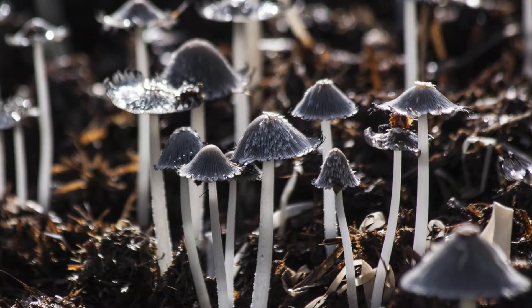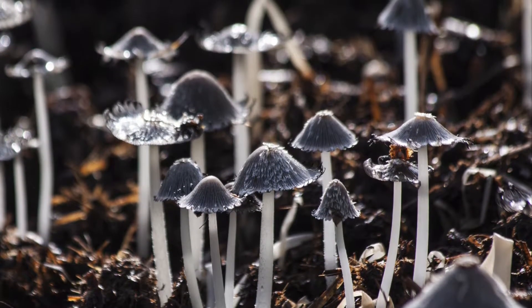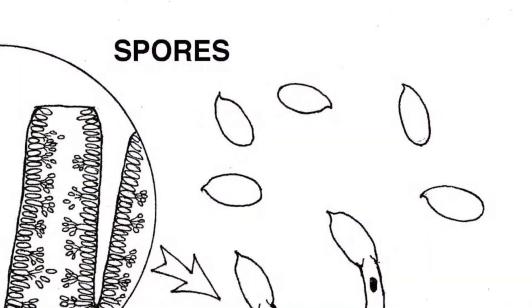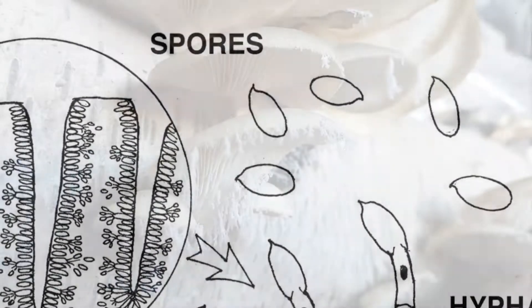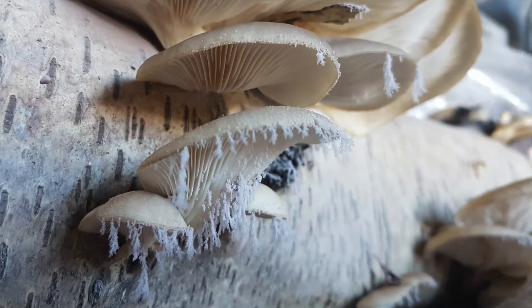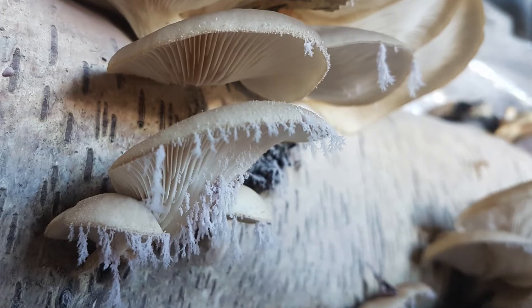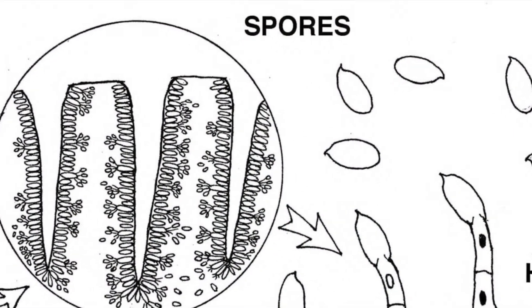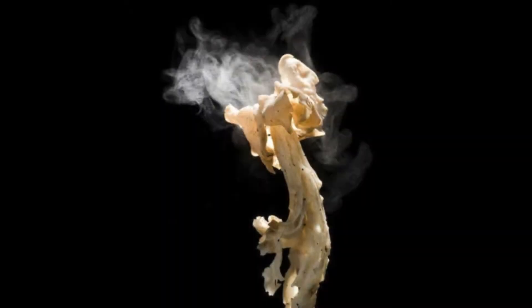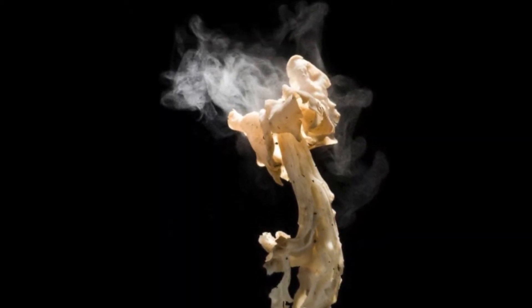We digest inside our stomachs while fungi digest on the outside by secreting enzymes into their environment. All organisms in the fungi kingdom reproduce through spores, which are like little microscopic sticky packets of DNA. They're similar to seeds, but unlike a seed there's no protective coating. You can't see a single spore with your naked eye, but when they stick together you sometimes see a cloudy smoke coming from a fruiting mushroom.